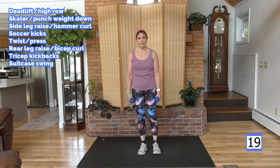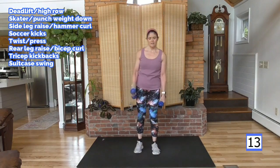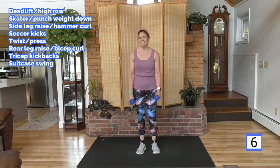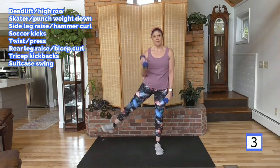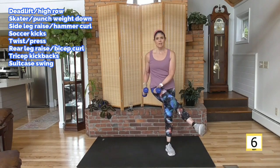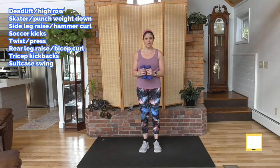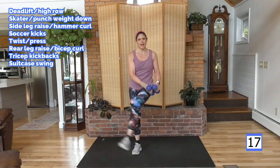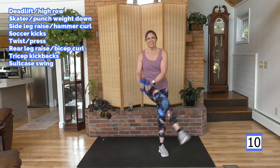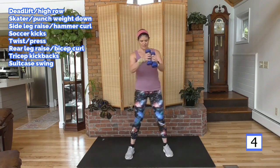Hammer curl with a side leg raise — lift. I started doing workouts regularly in my late 30s. So I became a trainer, soccer kicks with a chop, right at about 40 — that was 19 years ago. I did high-impact HIIT, sometimes more than once because I was running classes in my gyms. I did that high-impact work, and I'm feeling it — not in a good way.